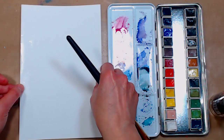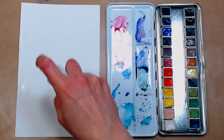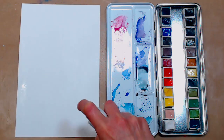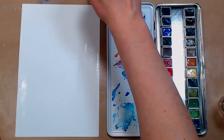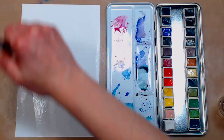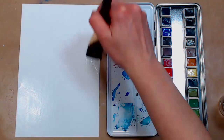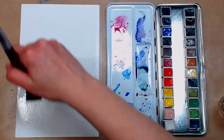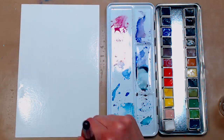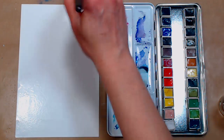I'm flipping the paper over, sticking that down, and then spraying the front to wet it as well. Starting with a 1-inch flat brush and spreading water all over. If you have any bubbles, you can lift up your paper and drop it back down to get them out. You just don't want puddles — you want it evenly wet but no puddles.